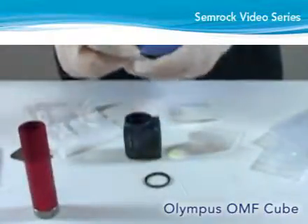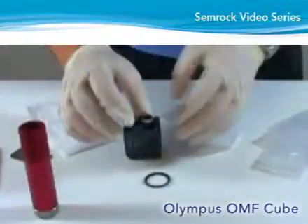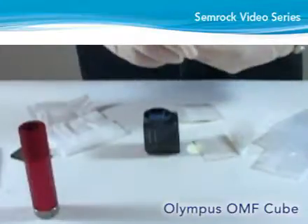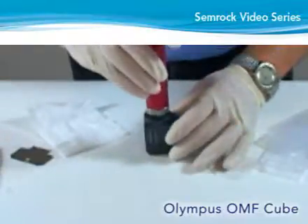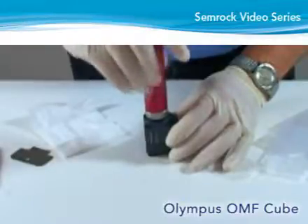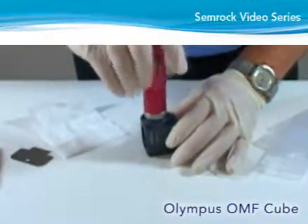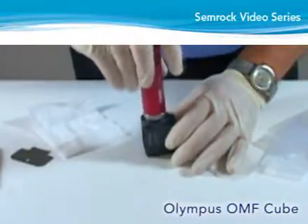Orient the exciter with the arrow on the side of the filter pointing towards the cube, and then place inside the exciter mounting hole. Insert the retaining ring with the open side facing the exciter mounting area of the cube. Following a similar procedure used for mounting the emitter, begin screwing the retaining ring clockwise, but be careful to avoid cross-threading. Using the spanner wrench, carefully turn the ring while observing its position in the threads and keeping the ring level. Tighten the ring snugly against the exciter filter.